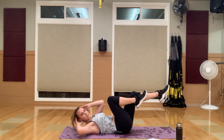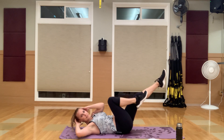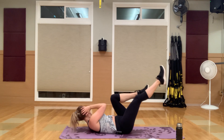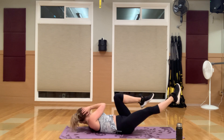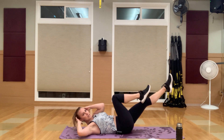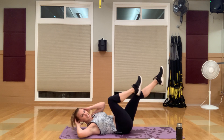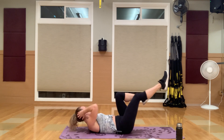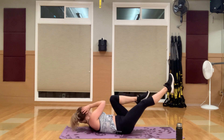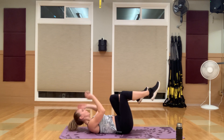Bring those knees in right into slow and controlled bicycles. Slow and controlled — opposite elbow, opposite knee. The wider you can reach out and the lower you can go with your legs, the harder it's going to be. Lower back is planted into the ground and it's not leaving — focus on that.